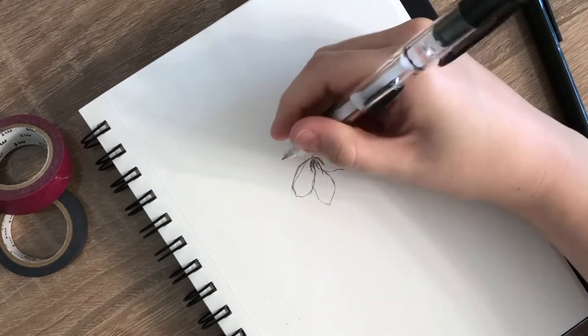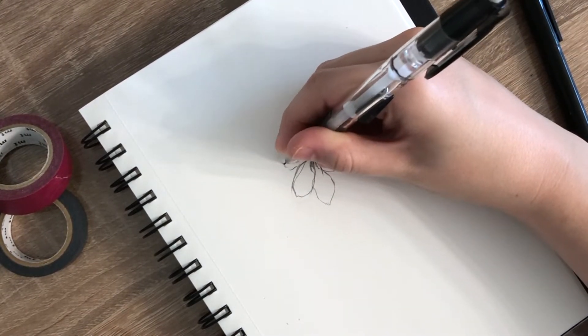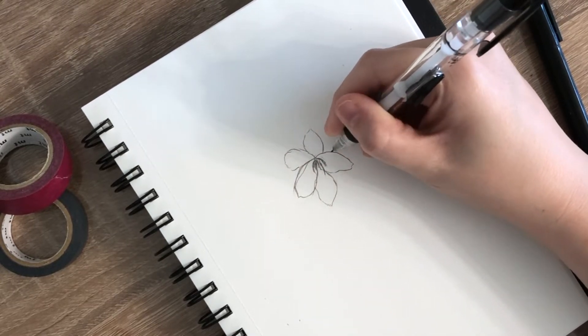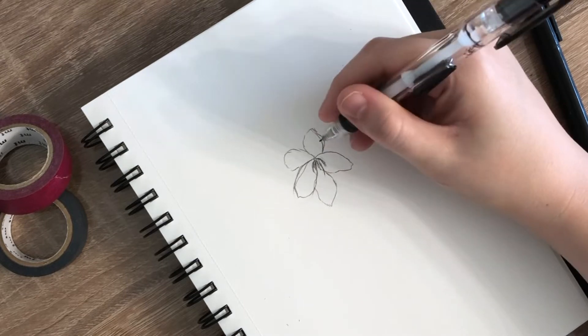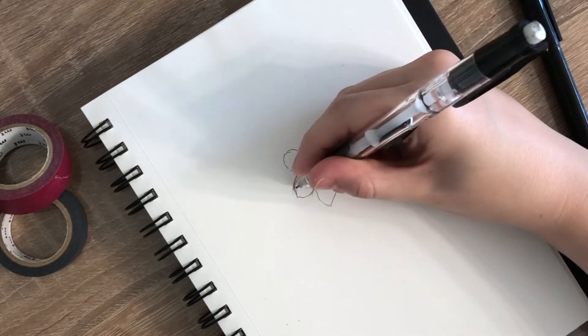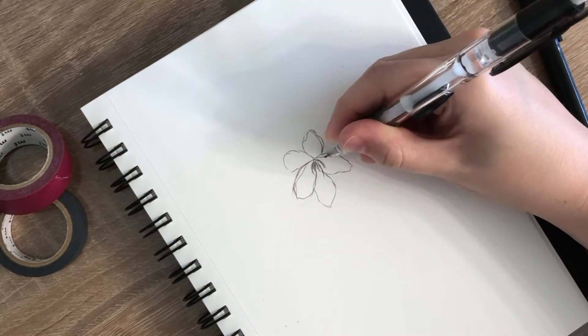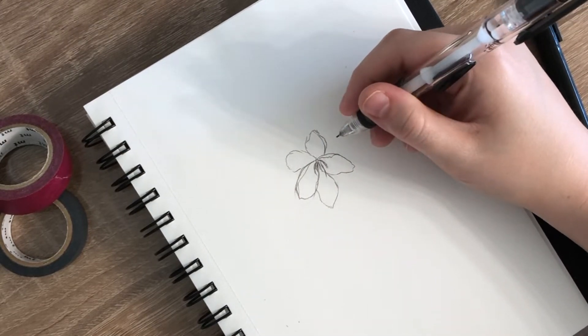I then drew another flower, then I connected them with a long thin tree branch with a couple lines coming off to create space for another flower and a couple flower buds. The flower buds are pointed little circles on the tip of the stems, and then I added one more flower to the very end of the twig.